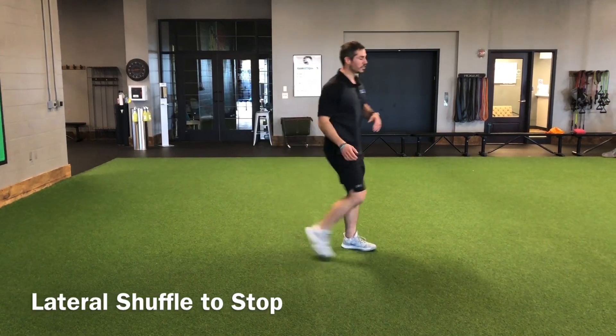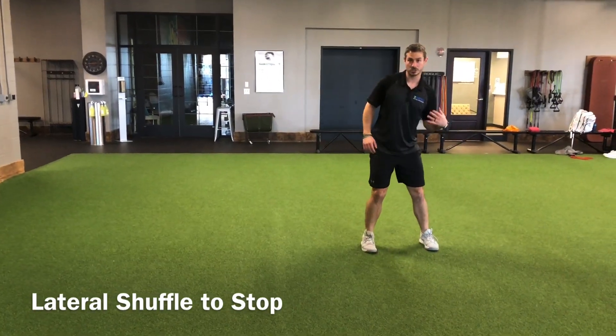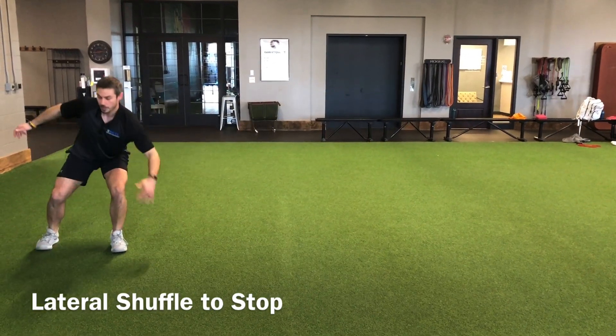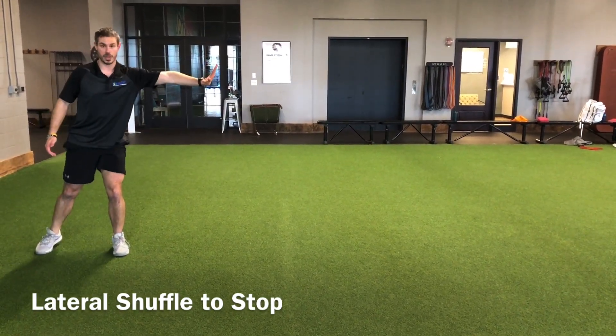When you come to the stop, think inside hand or inside shoulder low, and try to reach for the ground — this is meant to prep for your change of direction, as if you were to go that way.